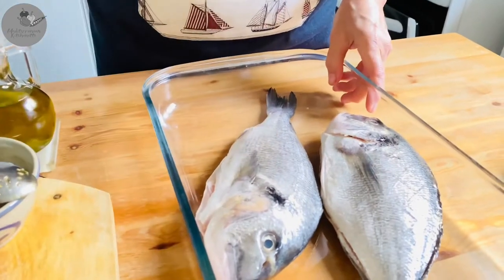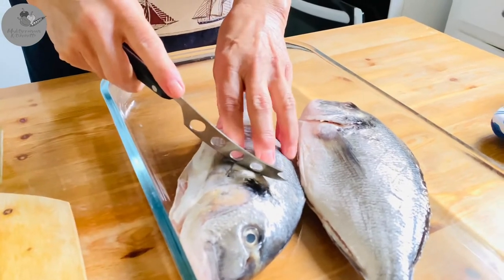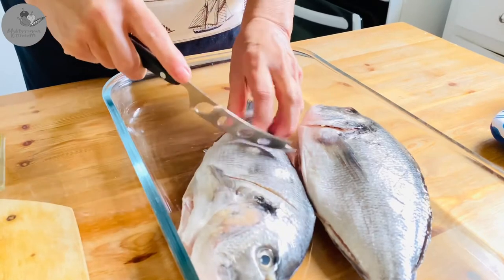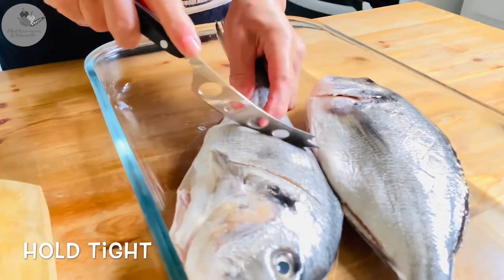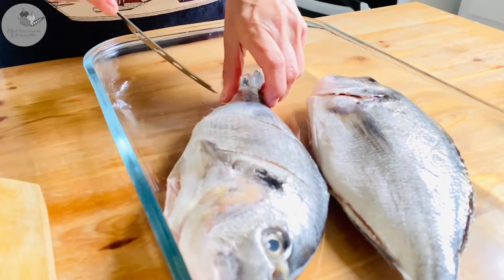Alright guys, place your fish on a baking tray, side by side. And using a sharp fish knife, or any sharp knife you have at home, just make 2 cuts on each side of each fish, just like that.